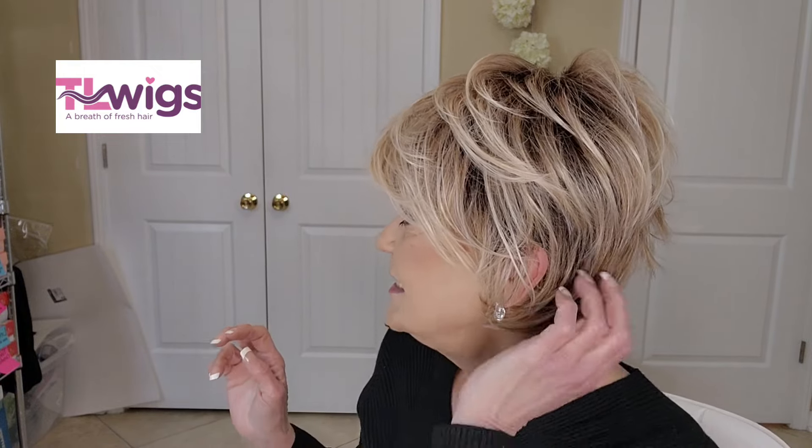All right everybody, I've kept you long enough - this is just a darling little piece. Because it's heat-friendly fibers, you can put heat on this up to 350 degrees. But my advice is don't go up to 350 degrees - I never go as high as the manufacturer says. I like to play it a little safe. So if you want to use a flat iron or curling iron on this, don't go quite that high, at least until you're familiar with what you're doing.